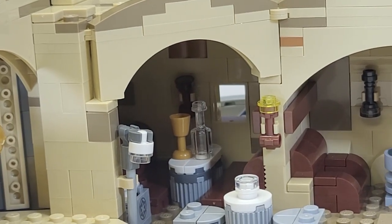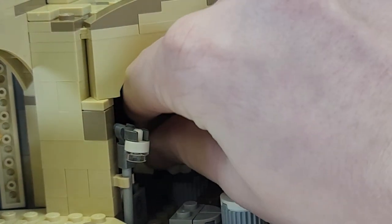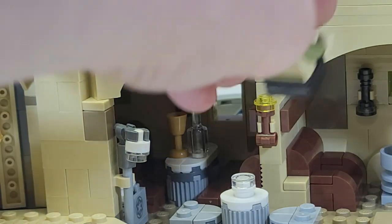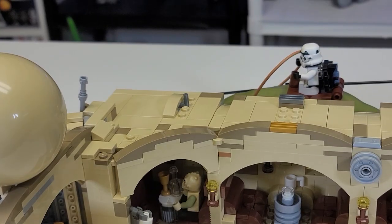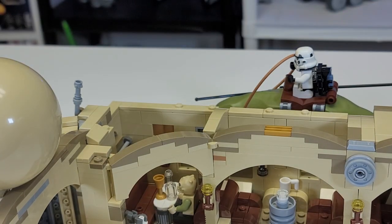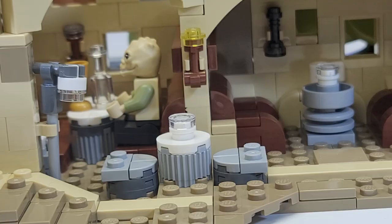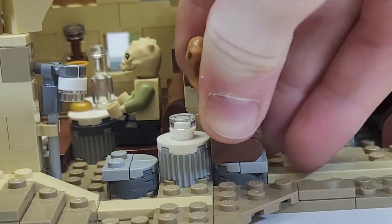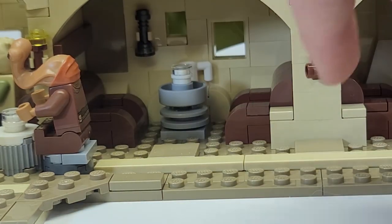First off, we have this corner bar — it is extraordinarily difficult to access but you'd fit about four people back here with some stud hoppers and a basic table. You can remove the top roof, which lets in natural light and really lets you appreciate the detail. You also get another one of those Imperial boxes, plus a nice seating arrangement where you could sit Momaw Nadon and all his friends. There's another room with a little wheel used as a table and a mug.